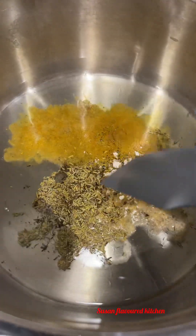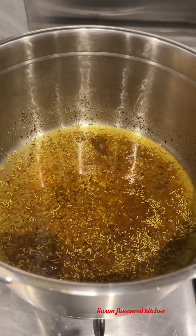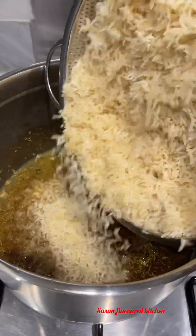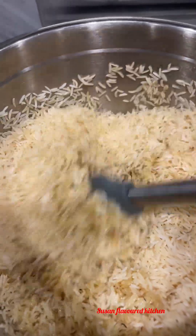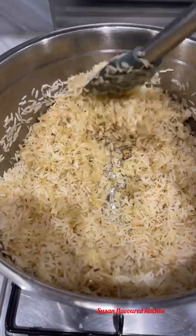...some thyme, curry, rosemary, and garlic, and I allowed this to fry for one minute. Then I added my washed rice and allowed it to fry — keep on stirring until the water is completely dried.